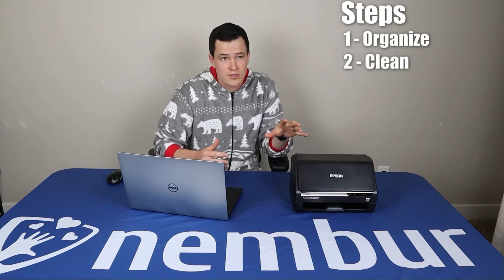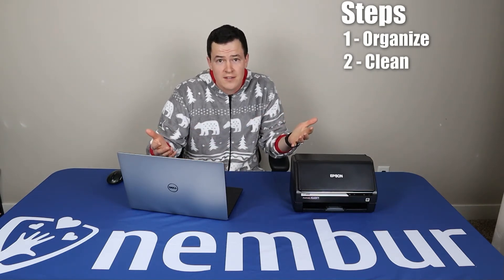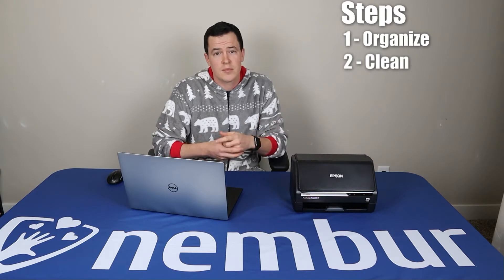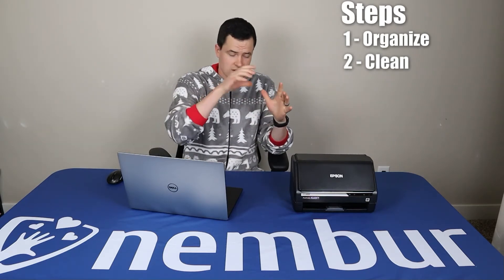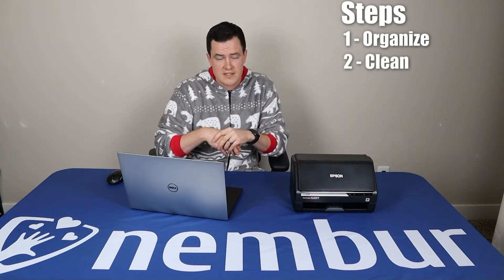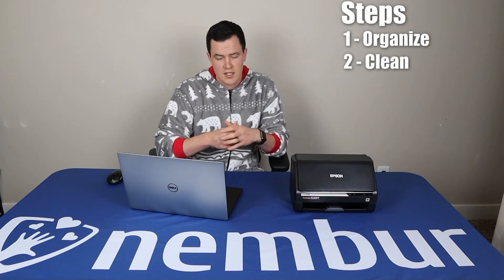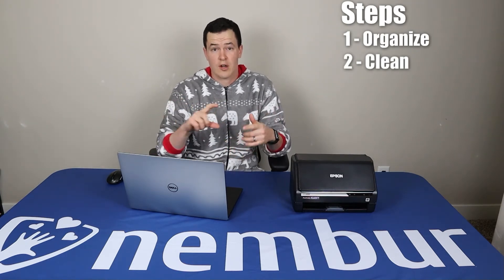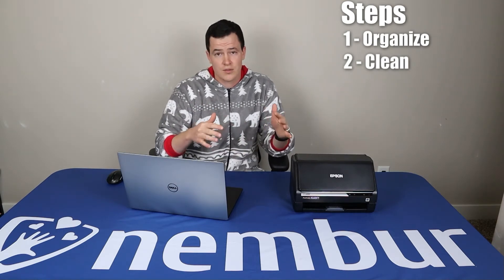If you've ever tried to scan a ton of pictures with a flatbed scanner, it's painful, right? It takes a long time. I thought I could save time by putting multiple pictures into the flatbed scanner — scanning them takes maybe 15 seconds — but then you've got to go through later and crop each of those individually. It was a pain that took forever.